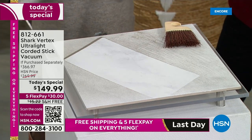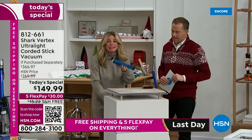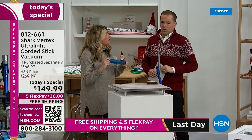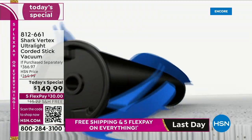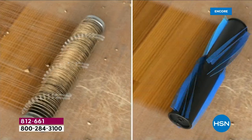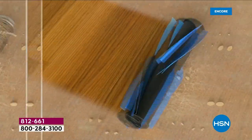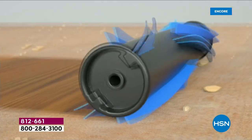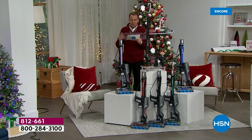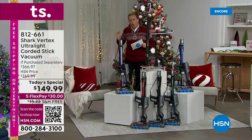Ask yourself: does my vacuum clean like this? Does it stand on its own? Does it clean itself? Imagine being able to take this out every single time and vacuum with a brand new clean brush roll. We're in the middle of our Black Friday launch with the Shark Vertex — hypervelocity, duo clean, power fins — all these things found in different Shark models are all in the Vertex, HSN's best-selling line.